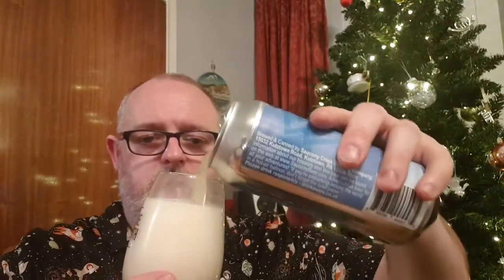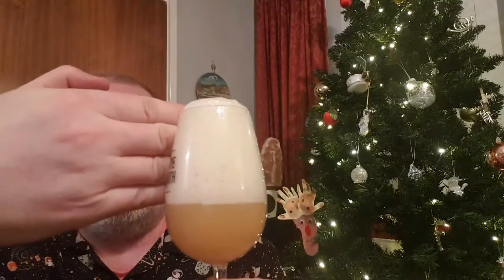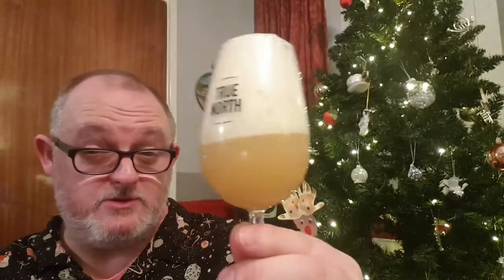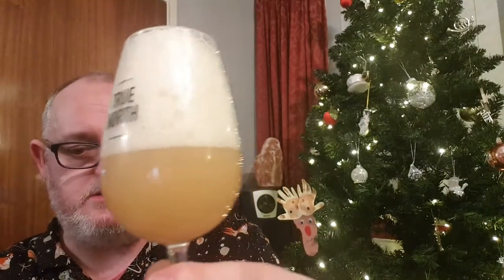Whoa! A little bit of fuzz coming out of the top of the old can. Let's get it in and see what we've got. Big head. So there we go — look at that. We've got ourselves three, four fingers of bright white head. Beer is pineapple juice in appearance, cloudy light yellow. Looks quite good. Looks boss.